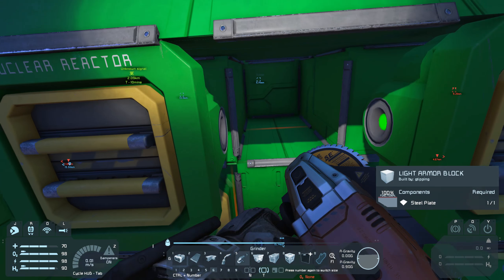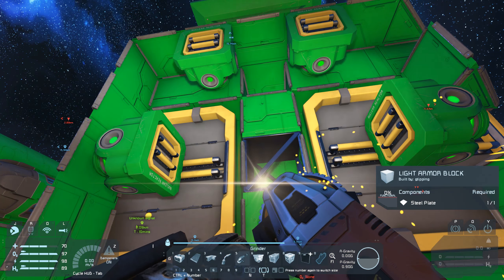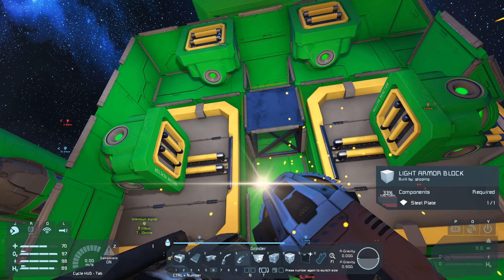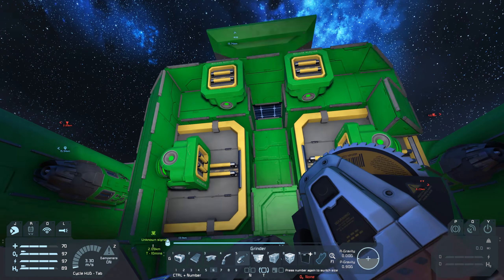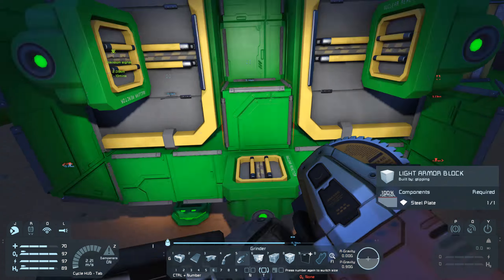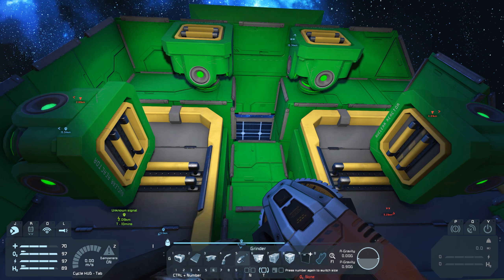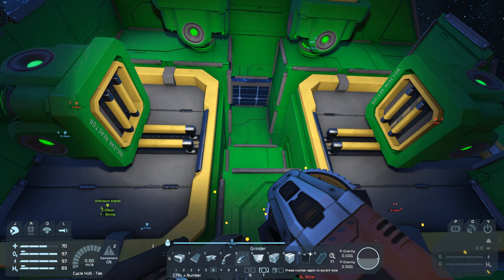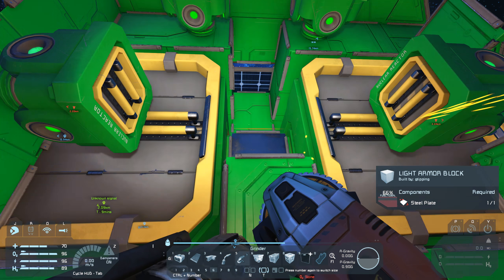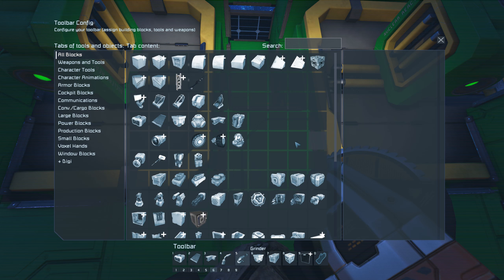Let me up onto the reactor. Let me stand right there — I don't actually fit. So if I go like this... let me up there. I guess I'll have to go like this. Let me grind it. Ow, my helmet! Okay, I'm fine.